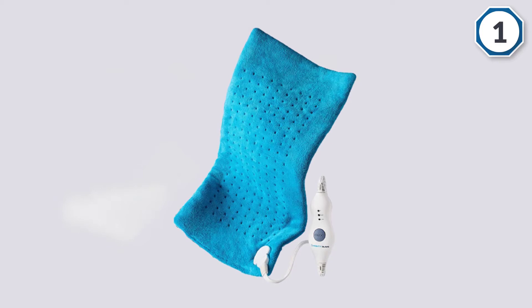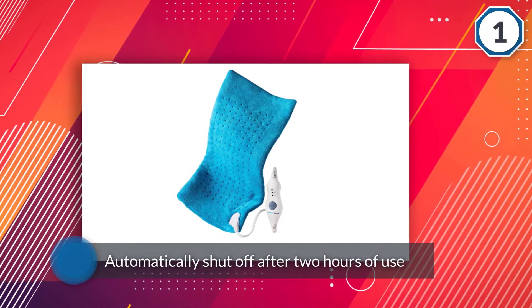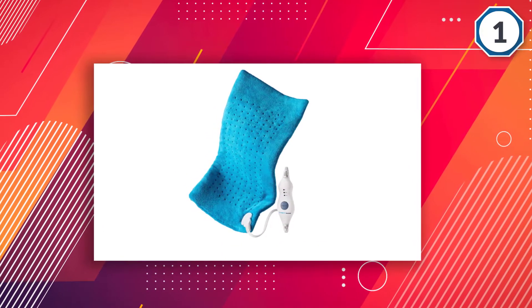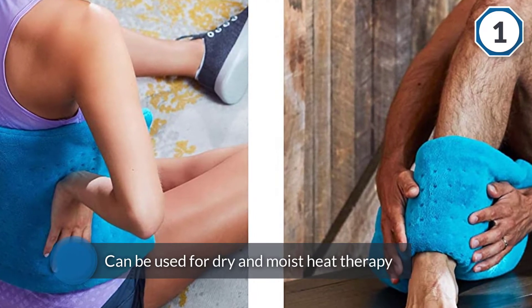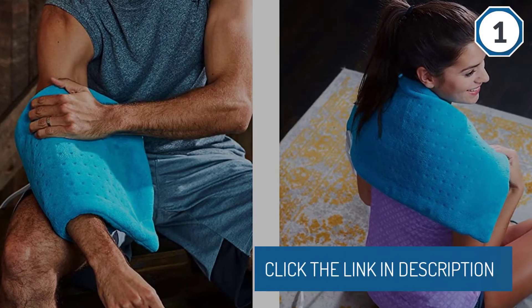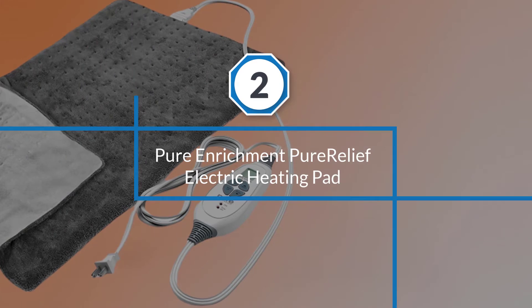The heating pad is designed to automatically shut off after two hours of use. It can be used for dry and moist heat therapy with low, medium, and high settings, and it heats up quickly.